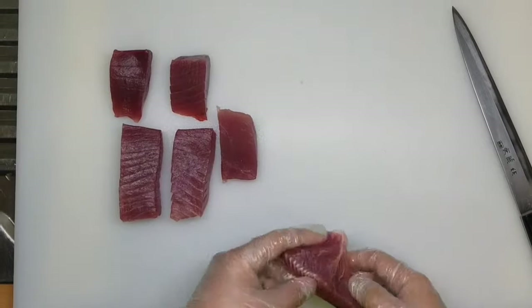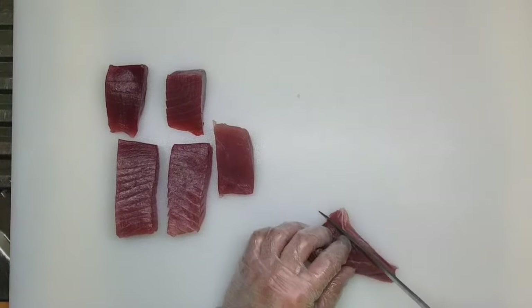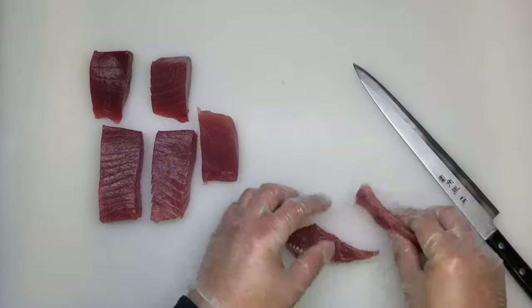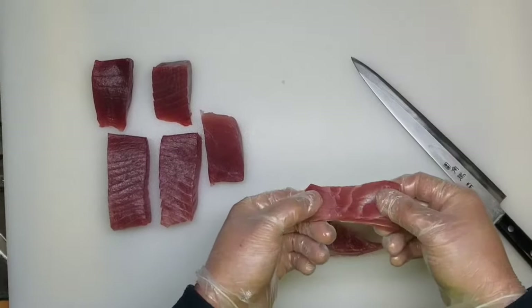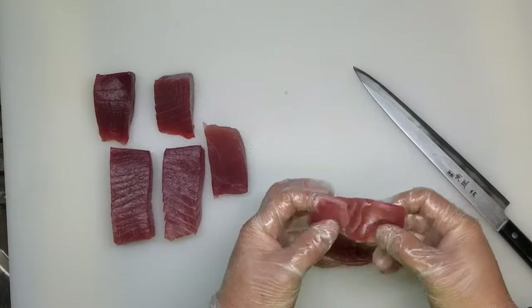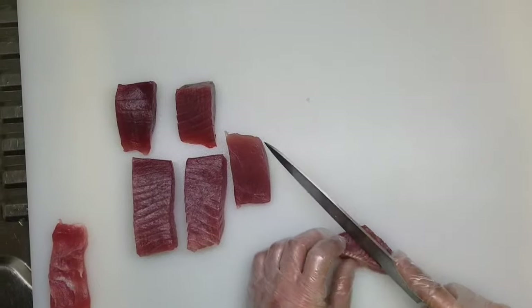And the other one here — this one is also chewy. It's a very chewy place. You cannot eat this as sashimi because there are a lot of tendons here. So you can pan fry or something else, and cook it to enjoy the tuna.